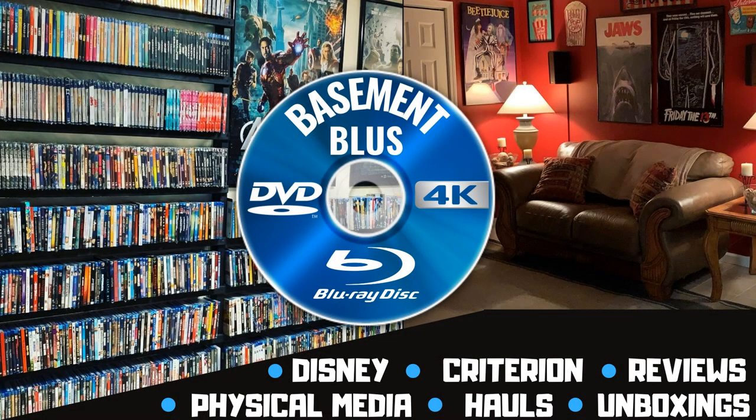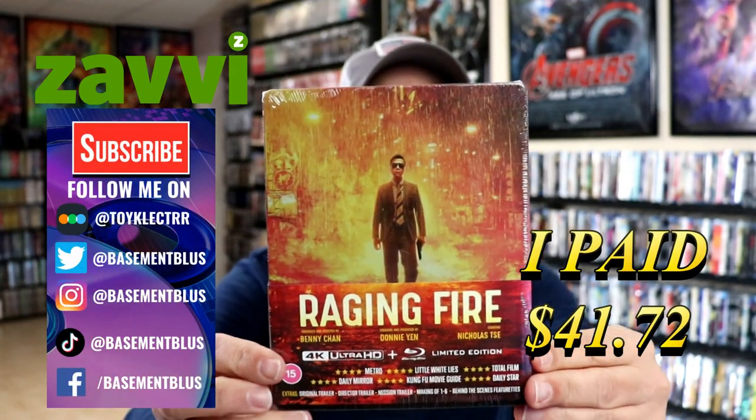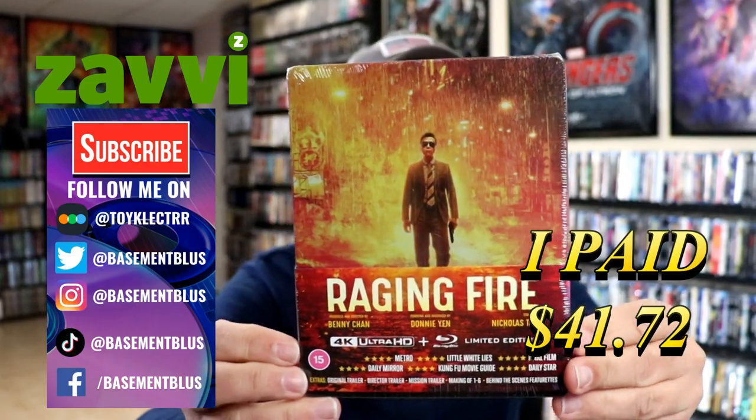Hey, Tony here. Today I'm going to do an unwrapping of the 4K Steelbook for Raging Fire, so stick around. I've received my order for Raging Fire — this is a limited edition 4K Steelbook that I got from Xavi UK.